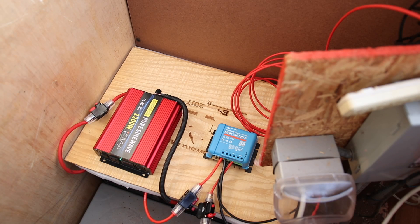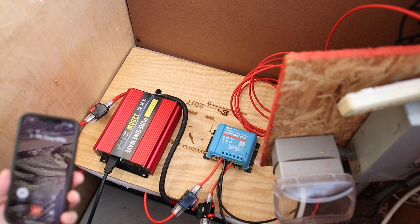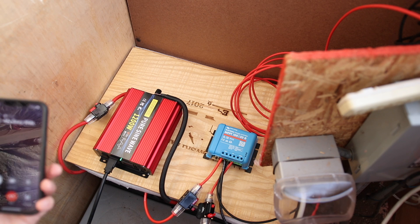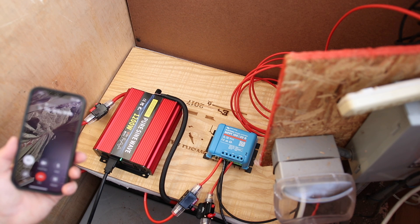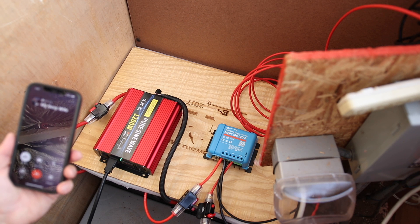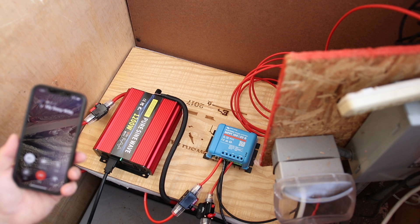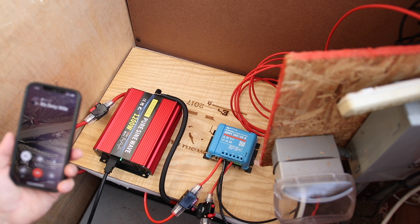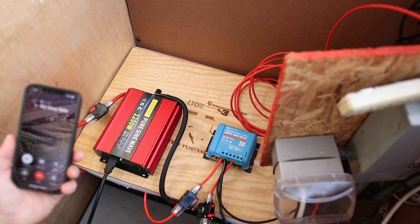I powered it up, then unplugged from the grid — and the pump came right back on. We're off-grid and it's working. I called my wife to run the shower, turn on two faucets, and flush the toilet to test the water pressure. Everything checked out. Our water is off-grid.